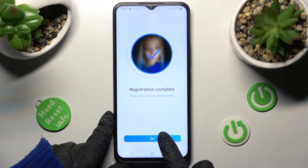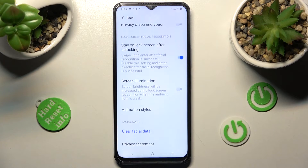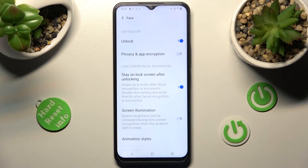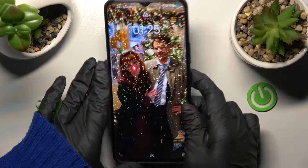Now click on OK. And over here, adjust all of those face unlock settings however you wish. Then tap on the home button. Now when I switch off my screen then turn it back on...